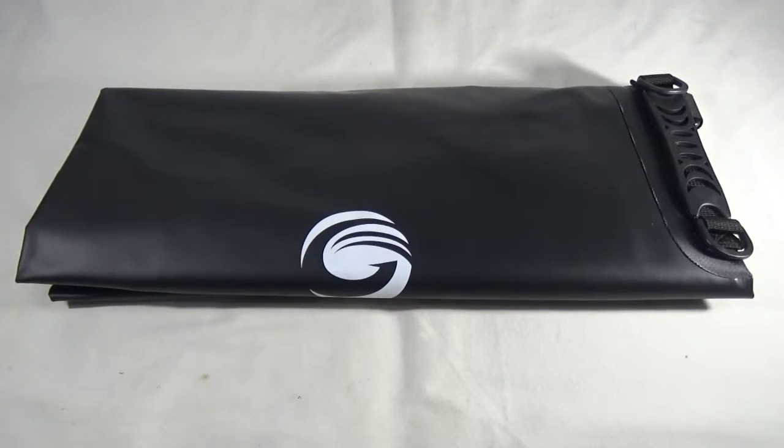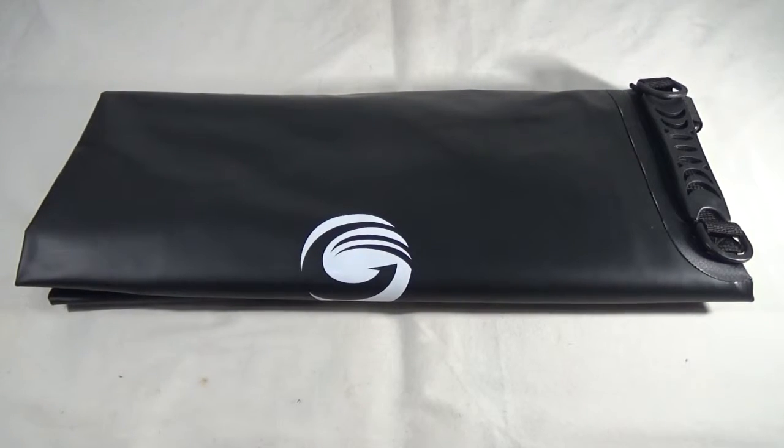Hi there! Welcome to our review channel. Today we're checking out this 40 liter dry bag from EFCAMP.